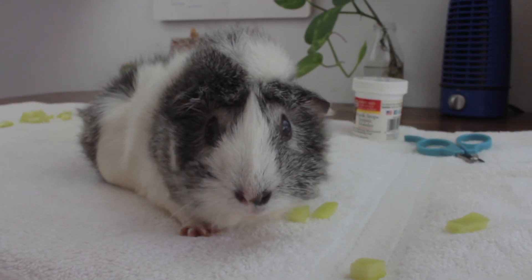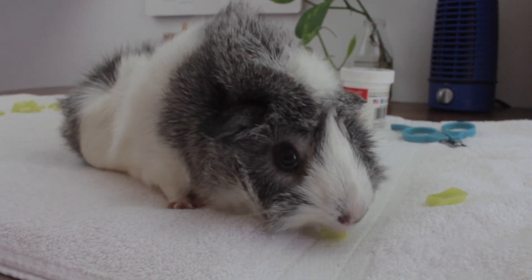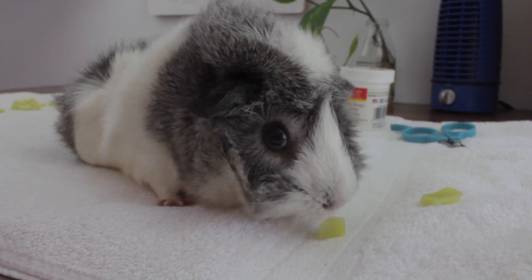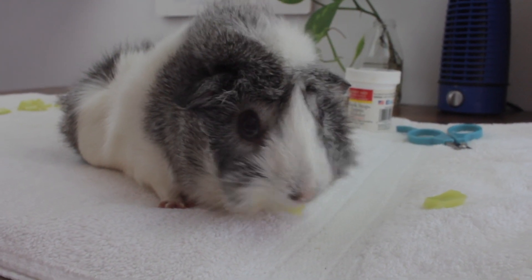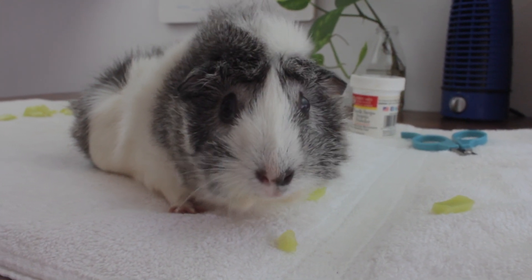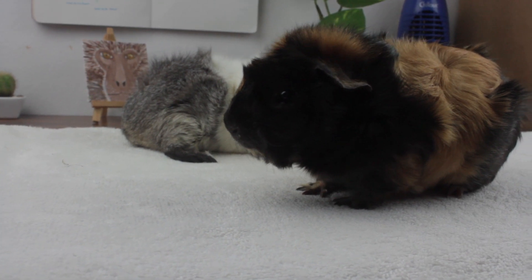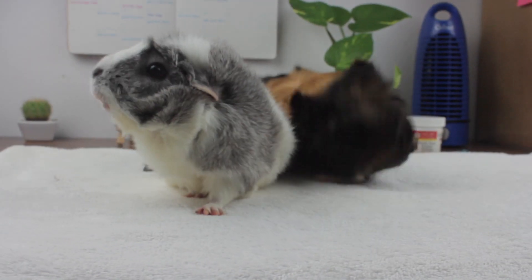However, we understand that not all guinea pigs behave the same. So because of this, we are creating a part two of how to trim guinea pig nails for guinea pigs that are more nervous and those that can bite. This second part will be possible thanks to cage mate Nova, who is not an adult yet, is not as used to being handled, and can bite when she is scared.